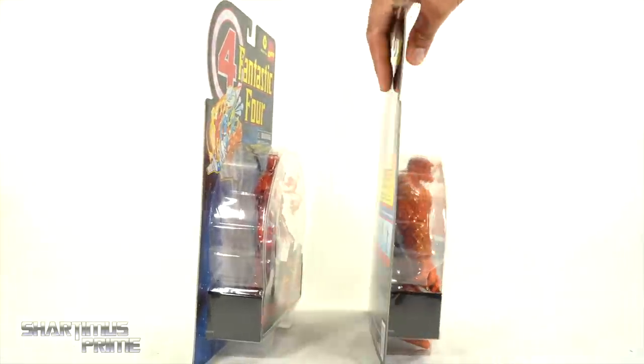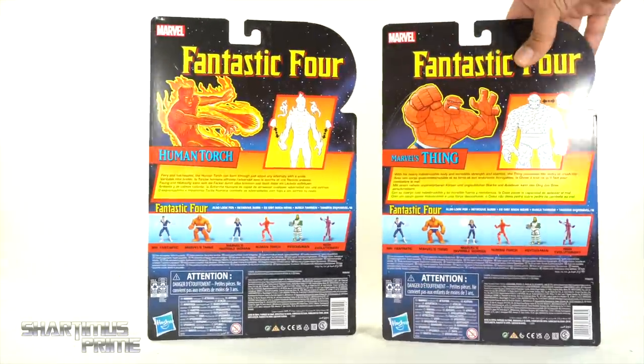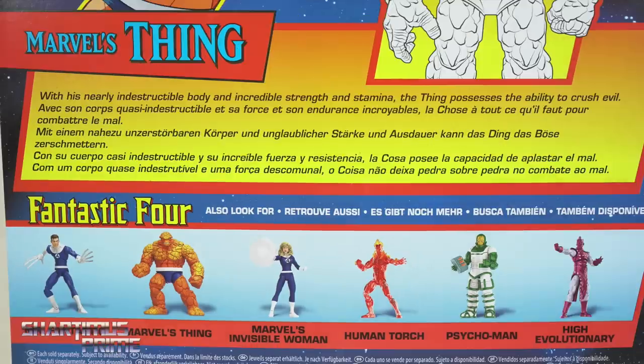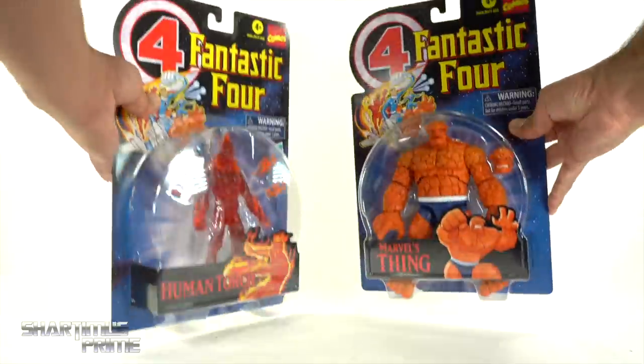On the side of the packaging there's nothing really going on. On the back you can see nice images of the Human Torch and The Thing, and you can see the interchangeable parts. There's a read-up over here for the Human Torch and then a read-up for The Thing. You can see the other figures, and then nothing on the side, top, or bottom.